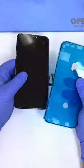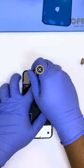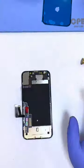Alright, now we get the new screen and we'll re-attach the Face ID again. I was unable to reprogram the screen because the previous repair store never programmed the True Tone.